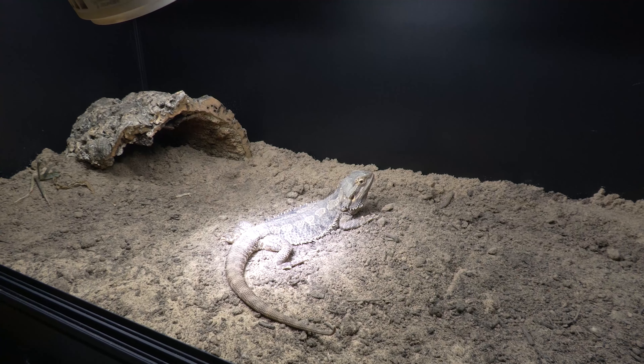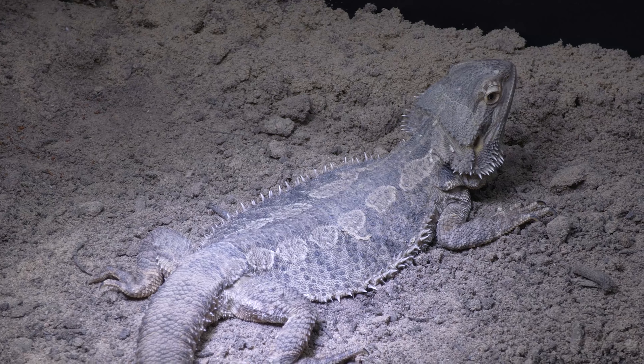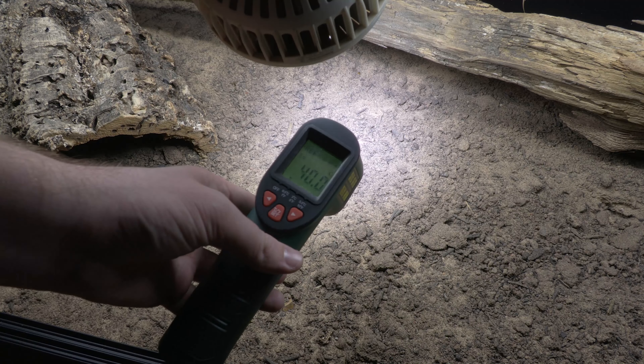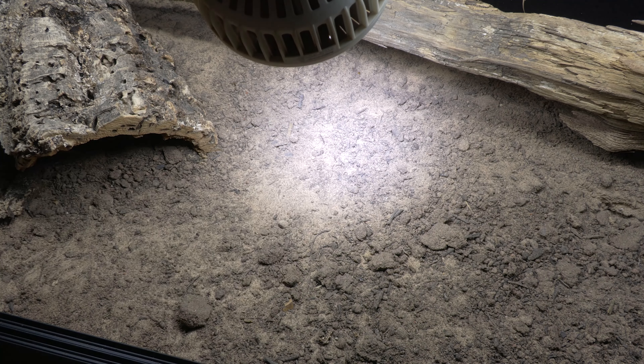In today's video I'm going to teach you how to set up your bearded dragon's lights. Bearded dragons need heat lamps to get really hot as they bask. Many guides will tell you to use a temperature gun to measure the power of a heat bulb. They are wrong.